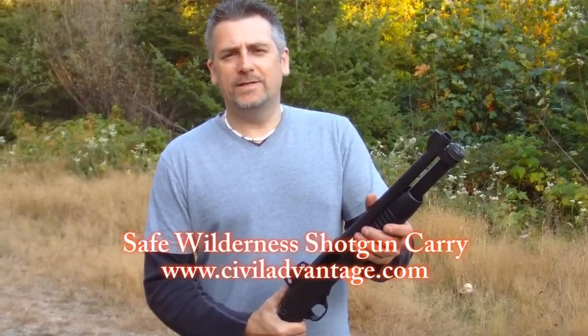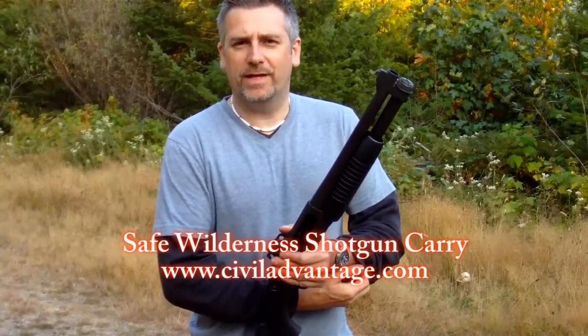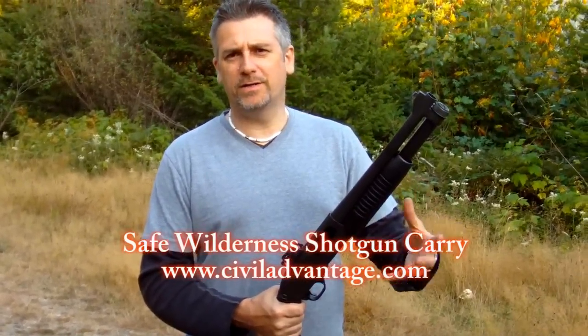Hey guys, it's Rod from Civil Advantage Firearms Training. As you know, we're doing some outdoor-type videos. I wanted to pass on to you something that I teach in the Canadian Firearms Safety Course, and that's how to carry a shotgun, especially if you're carrying it for predator defense.